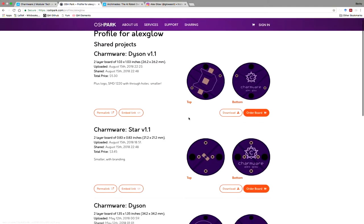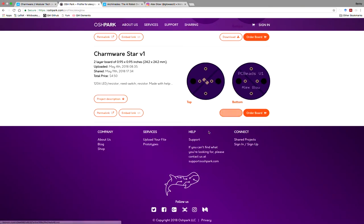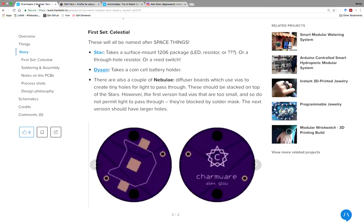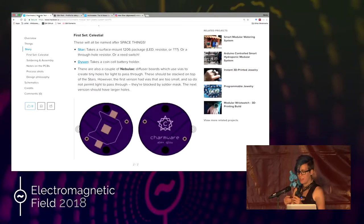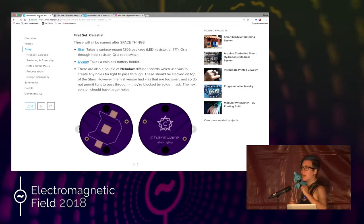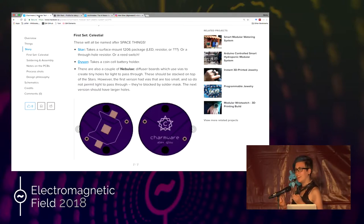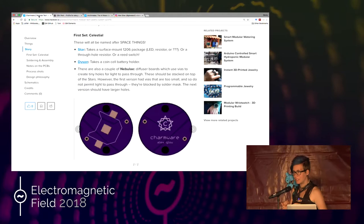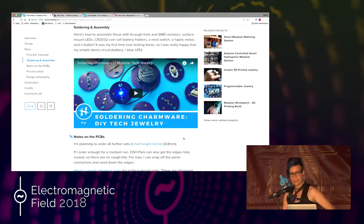Another thing I learned is that I designed some diffuser modules — this is OSHpark where you can order the PCBs yourself. It turns out Eagle has a setting for whether or not your vias are coated with solder mask. I made two little diffuser modules with a bunch of tiny via holes, thinking if you have an LED on a wearable you'd want to diffuse it through a bunch of little holes. But all those holes will be covered up if you don't set the tenting threshold correctly in Eagle. So if you want light to shine through your PCB, make sure you set your tenting threshold low enough that it doesn't fill the vias with solder mask.